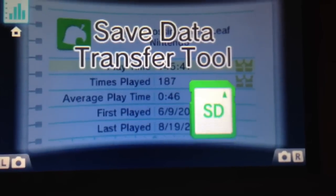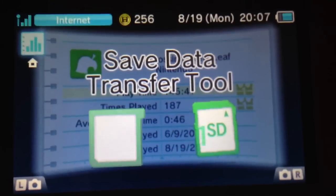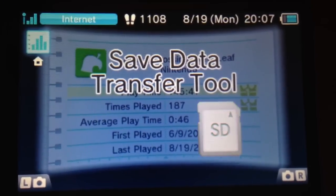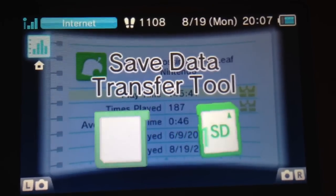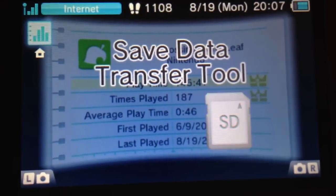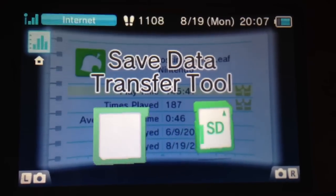You can see here where it's going from the cartridge to the SD card slot — and this is a move. When I transfer this data, it will be removed from the card and moved over to the digital copy, so you have a fresh, clean game when you give it to whoever you sold it to. This may be a negative for some, but it's the way it works. So let's load up this app and see how this runs.